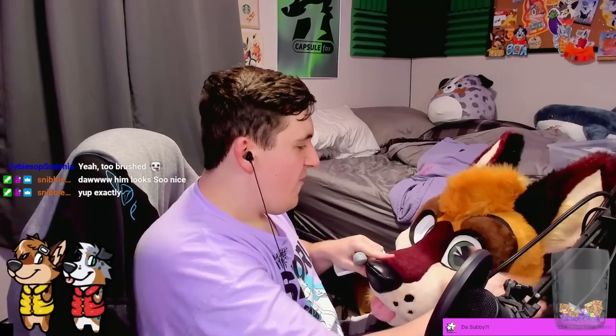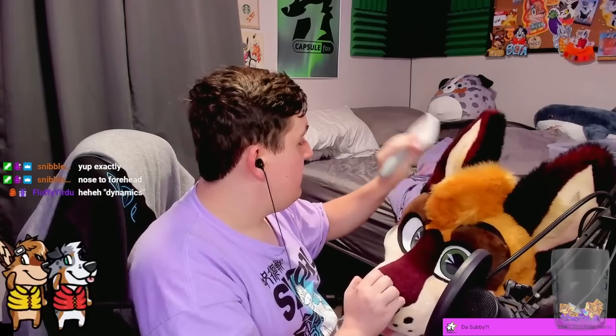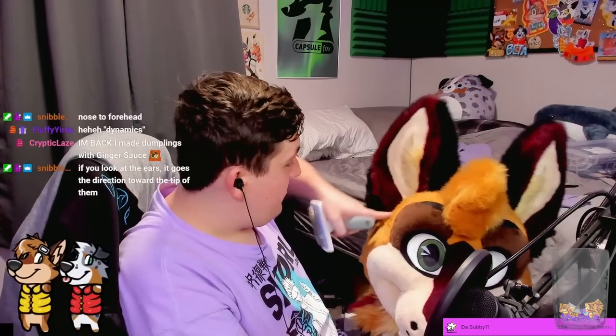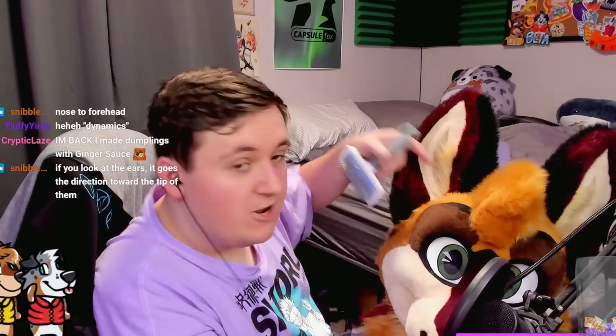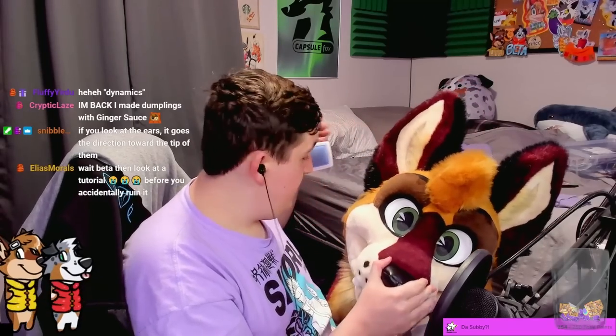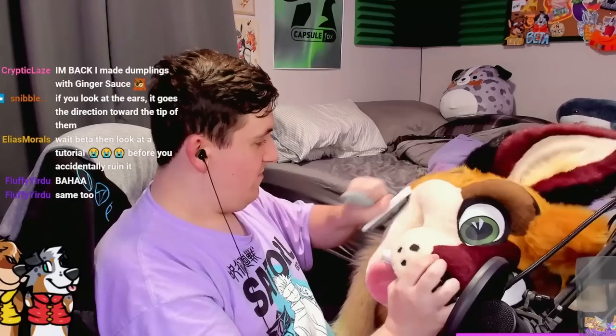There's some very loose fur — I'm gonna need a lint roller or something. Nose to forehead — that's what I thought. I've never looked at any tutorial before either. Think about it: I've had a fursuit for three or four years now and I haven't once looked up a tutorial on how to brush it. I just kind of do it and go with what's natural. Near the end here where it tapers off, I'm thinking you just kind of tuck back little bits. That actually works — yeah, that looks good. I actually kind of like what I'm doing here.